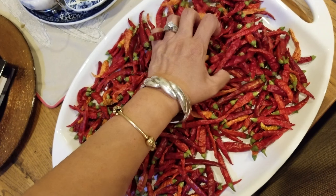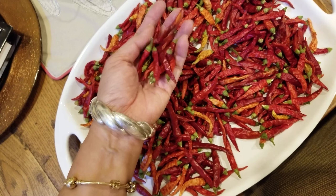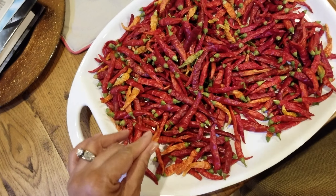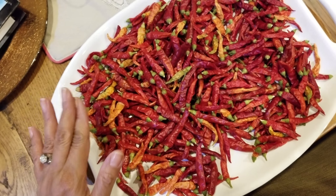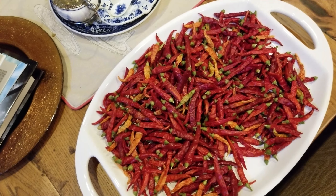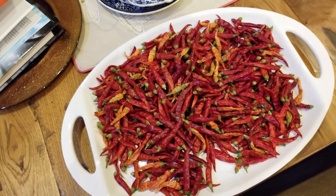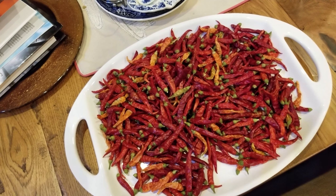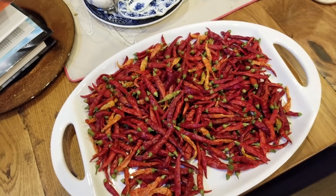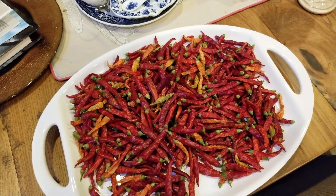You can tell these are dry because they're kind of crunchy sounding. I'm going to grind them up to become cayenne pepper powder. This is from my garden — you can really do it. Plant a few, one or two or three, and they grow like crazy here in Houston.